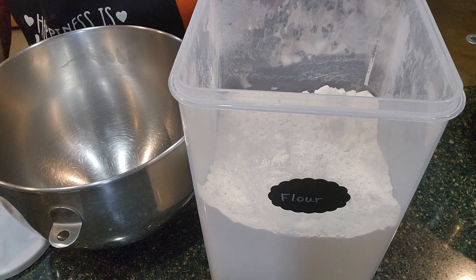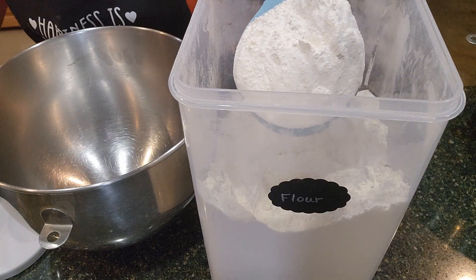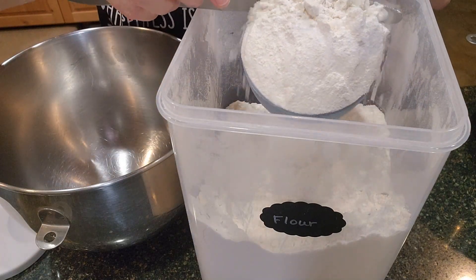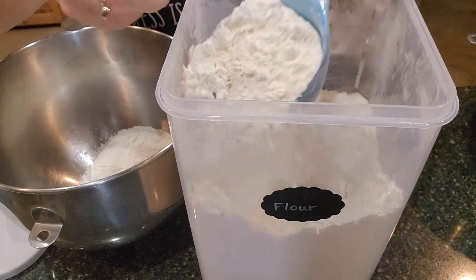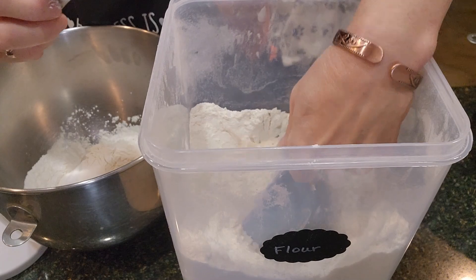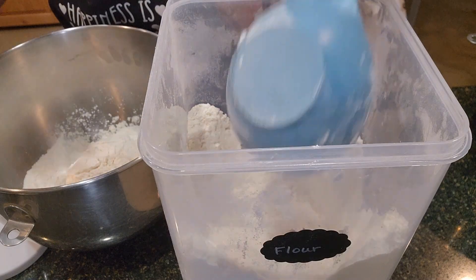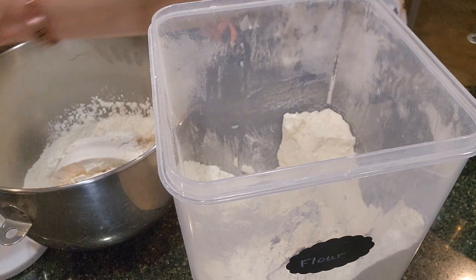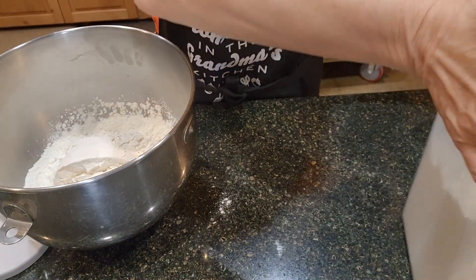I need four cups of flour. I'm going to scoop it out and use the back of the butter knife to level it off — you also want to level flour. So we need four cups: one, two, three, four. I'm going to leave my flour out because I'm going to need it later when I roll out these cookies.